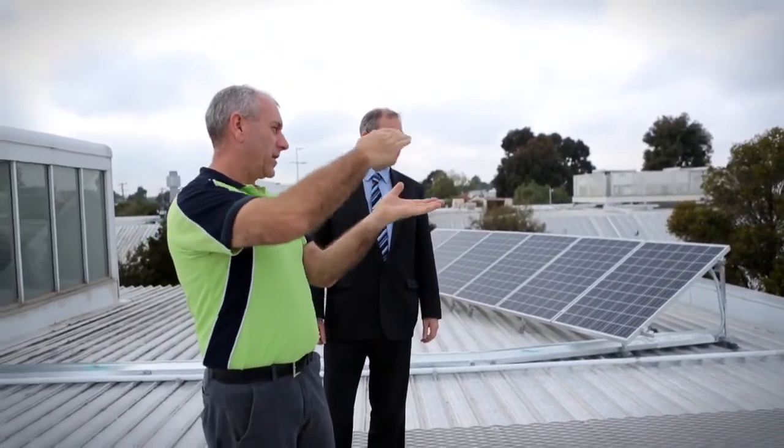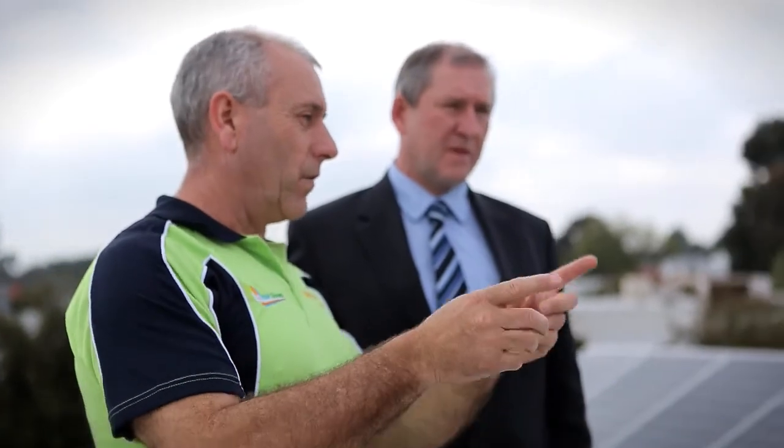Working alongside NHP has been a terrific experience and everything has been as required and when required, and the whole process has been a pleasure to deal with.